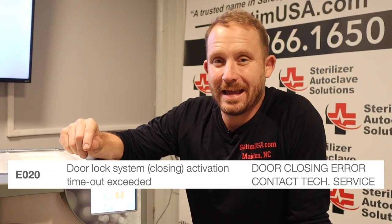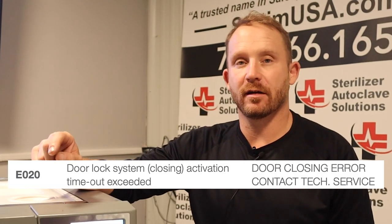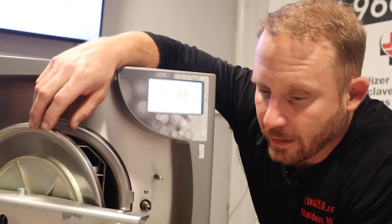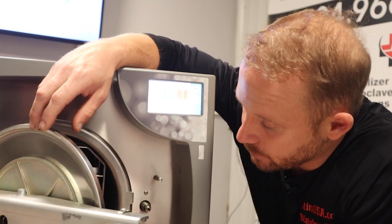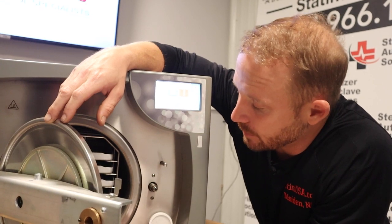Right now, we're going to talk about E020 — door lock system gear motor failure. When getting error code E020, it has something to do with the door locking mechanism.